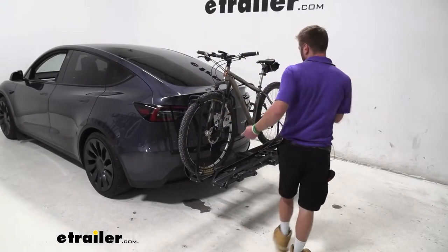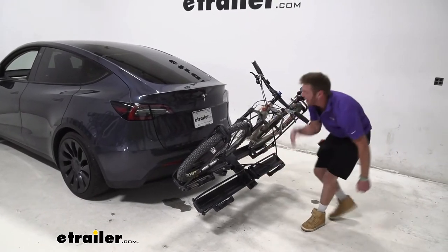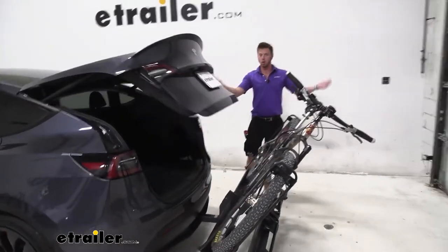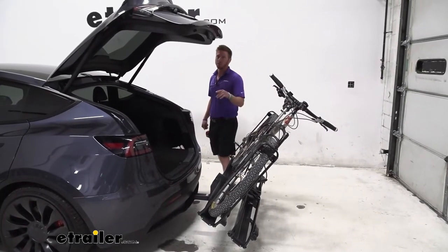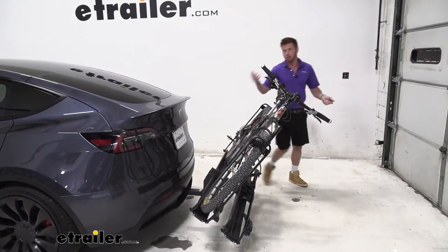When it comes to the basic features, we have the tilt-away. On our Tesla Model Y, we can still access the back, which has a massive door. I'm surprised it actually works with this, but it does. We have no contact — we don't even get close to the handlebars, which is usually the problem. So you're not really limiting your Tesla by having the Piston Pro X on it; you're enabling it to carry two bikes.